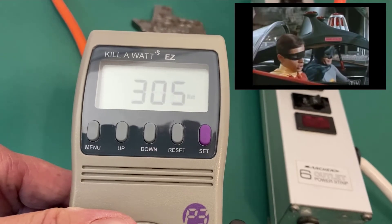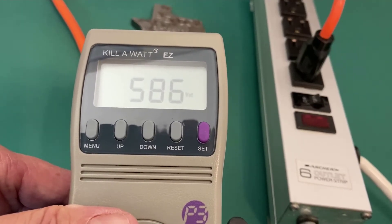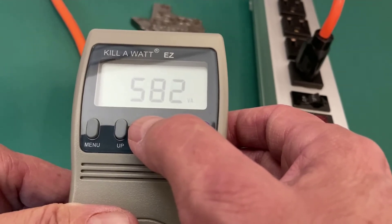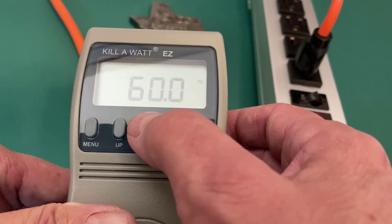And there it is coming up as the space heater gets up to power. This little radiator space heater on low is pulling 584 watts, 582 volt amps, 60 cycles per second. Everything looks good.